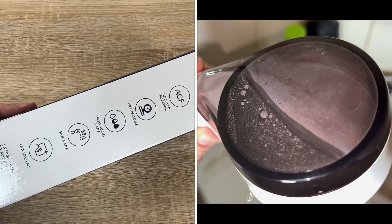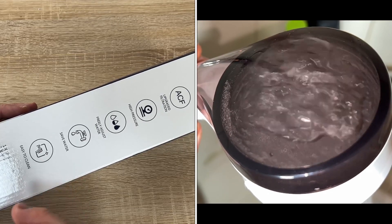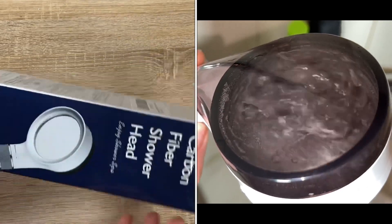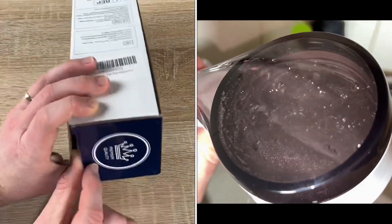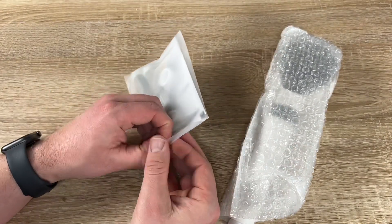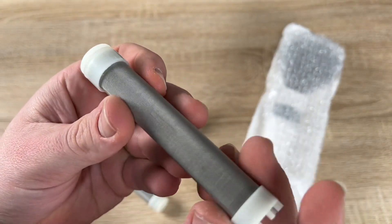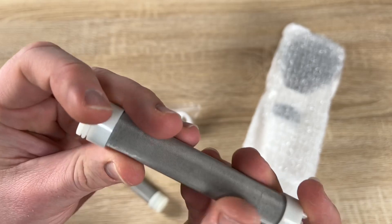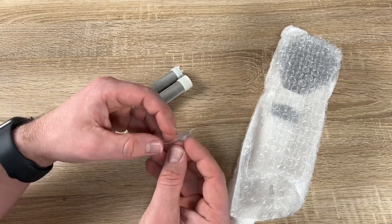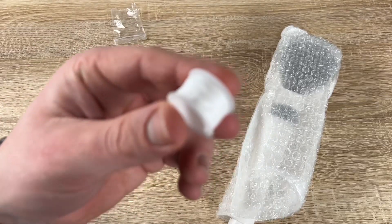To install the flow restrictor, unscrew the shower hose from the shower head and insert the restrictor into the shower hose, ensuring the position faces the correct direction. You may need to remove one of the rubber washers from the restrictor to fit. Reattach the shower hose for better, more efficient water consumption. Ensure the washer from the old shower is not left in the pipe — use a thin utensil like a pencil or screwdriver to check inside. Do not use fingers, as the stainless steel filter can be sharp.